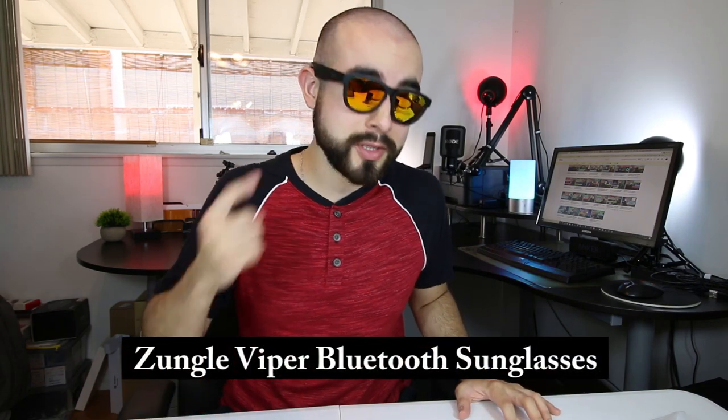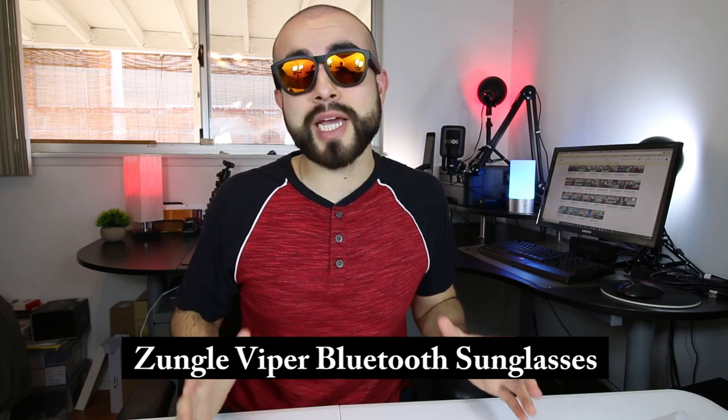In today's tech review, I'm going over the new Zungle Viper Bluetooth sunglasses with built-in bone conduction speakers that let you play music wirelessly through your skull without covering your ears.